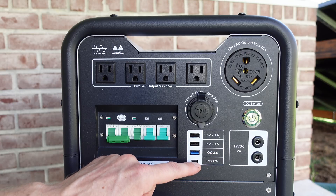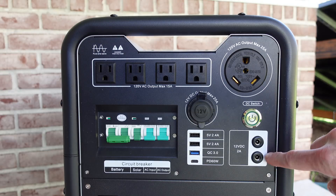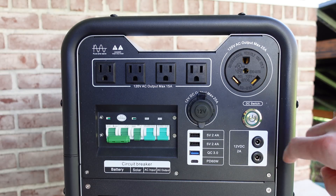Additionally, we have a USB-C PD 60 watt connector, and lastly, two 12 volt 2 amp barrel connectors on the right.